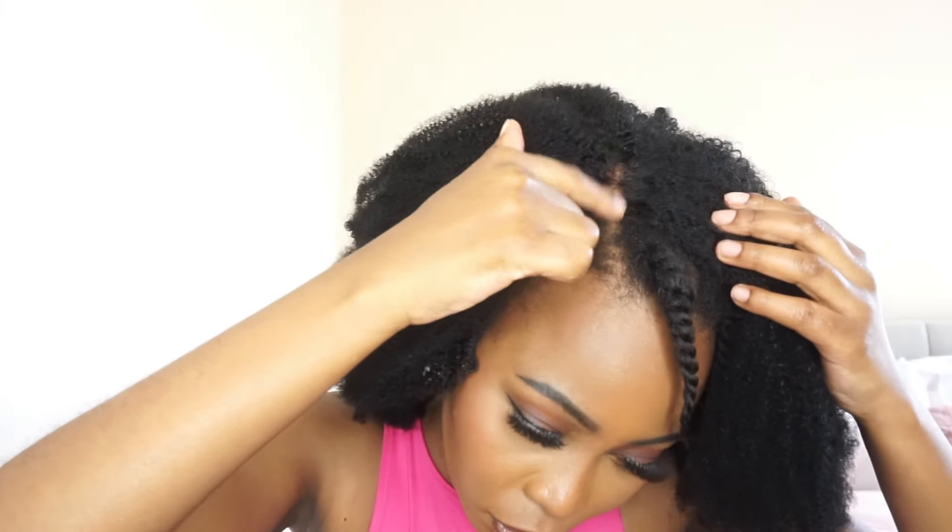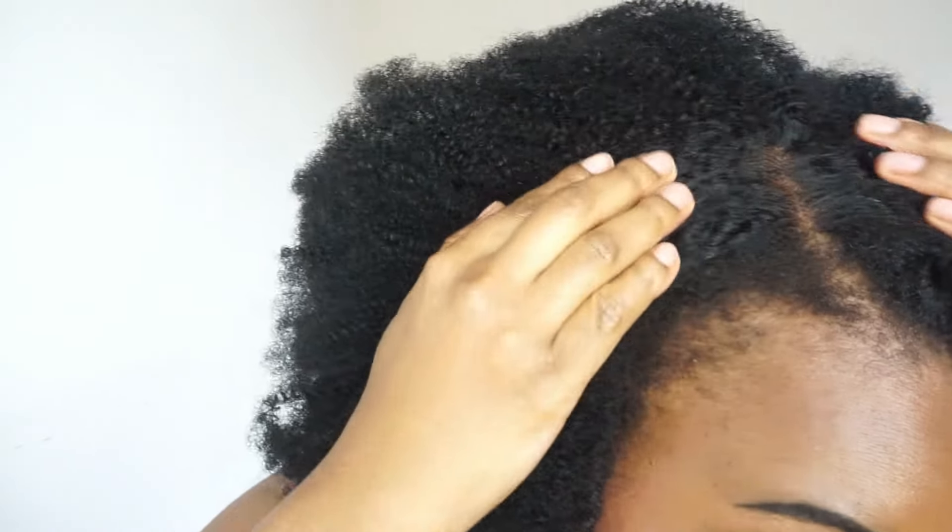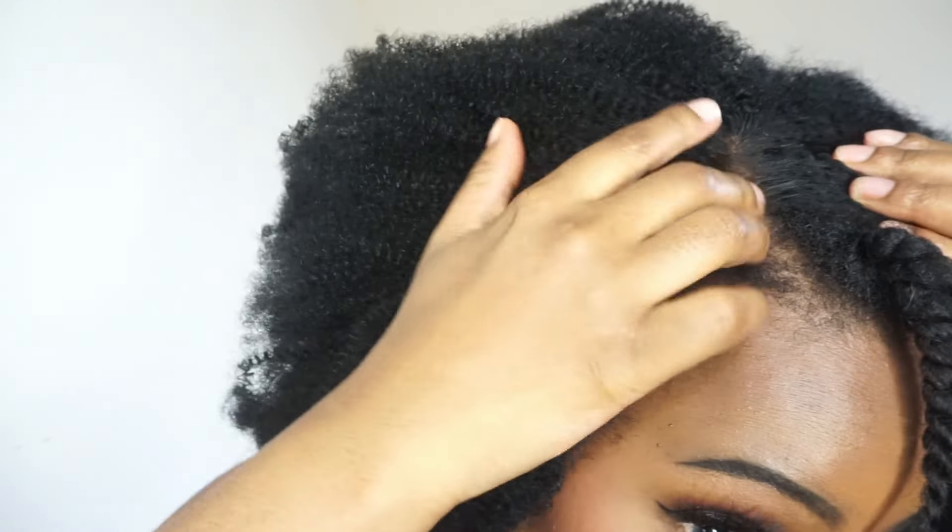I'm a little bit of a perfectionist and the wig cap showing underneath just wasn't cutting it for me, so I decided to remove it altogether. Then I went in with some conditioner and water just to revive the kinks a little bit more. Now let's put this back on — see? It looks so much better. This looks like it's growing directly from my scalp and I love it.